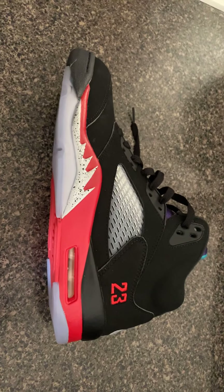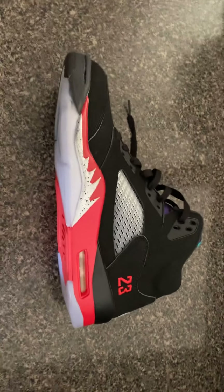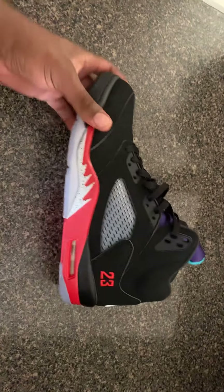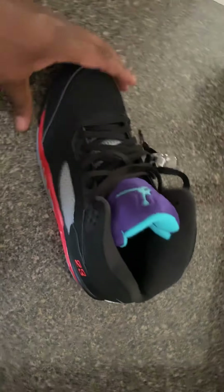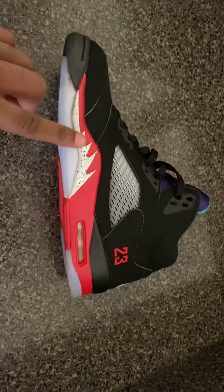What it do, man — back with another shoe review. Today we're gonna be looking at the Jordan 5 Top 3. This shoe is hard, man. We got a mix of the Fire Red, the Metallics, and the Grapes. So let's go ahead and jump into this one.